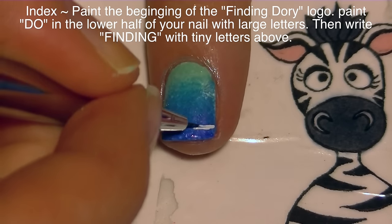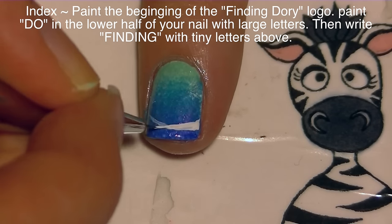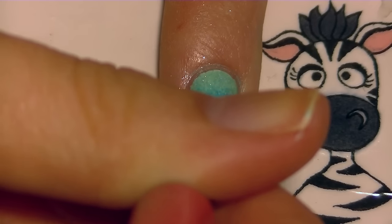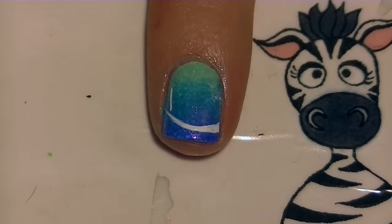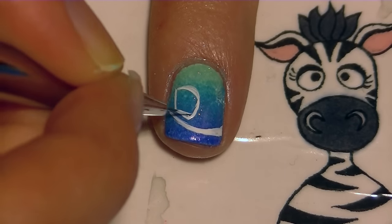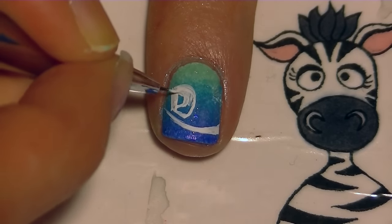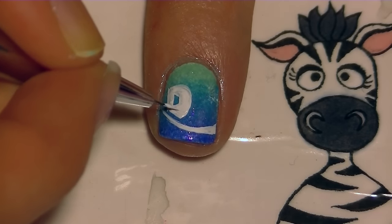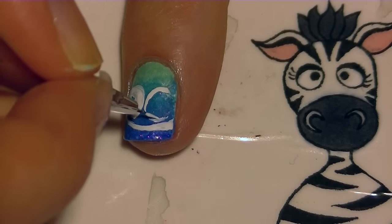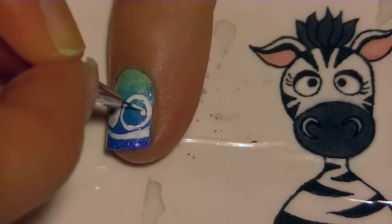On my index nail I'm going to be painting the front end of the Finding Dory logo — the D and O. I'm going to start with the underline that goes at the bottom, which is a wavy line that gives an aquatic feel. On my index nail it just swoops upward slightly. You want to do this first because the bottom of the D and the bottom of the O get cut off by this line — they rest on it — so you don't want to paint those letters and then have to remove them. Then I'm going to paint the D, and I have that whole half of the nail to paint it.